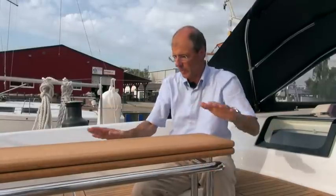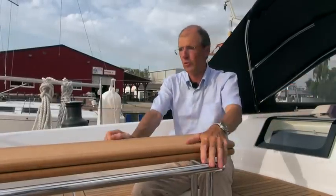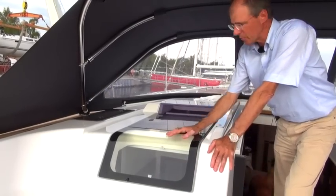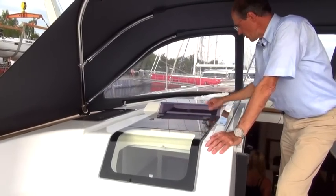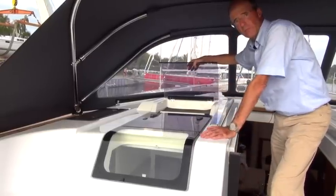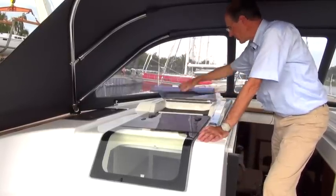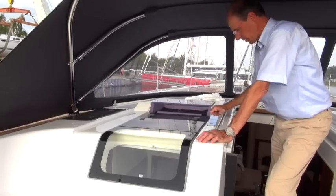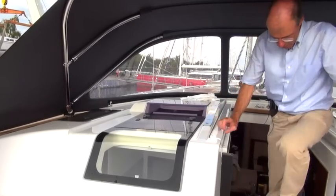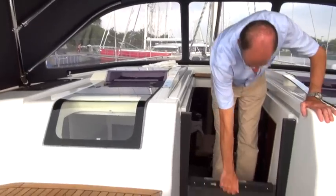So you can sunbathe here and have your breakfast over there, or have the whole area for sunbathing. This is the integrated glass pane for the aft cabin. Here we have a large hatch and again our familiar compartment, where smaller items can be kept dry under the cover. And the same handle as at the rear. Then we have our drop board, which we can pull out just like this.